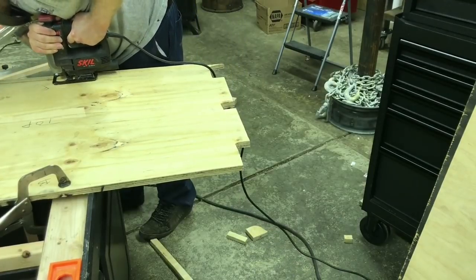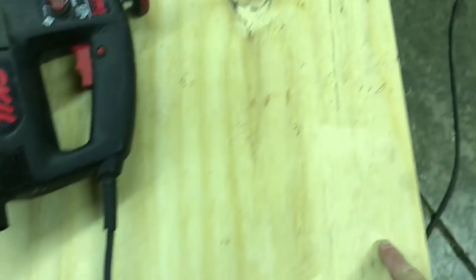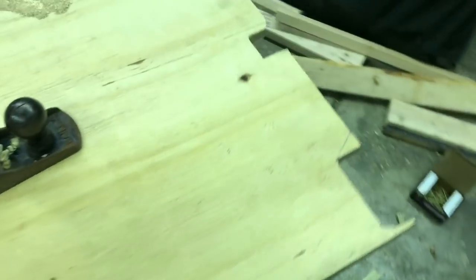Super easy — it's nice to have a jigsaw for this part. Check that out, we got all of this cut out with the jigsaw. We're gonna pull this off and test it.